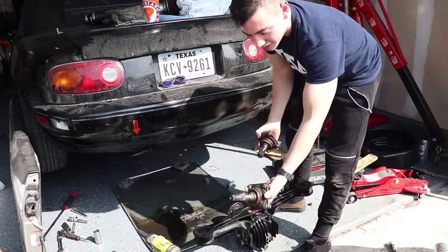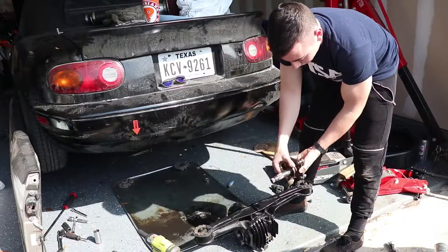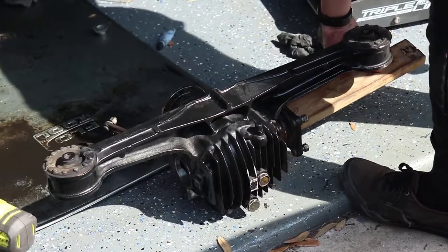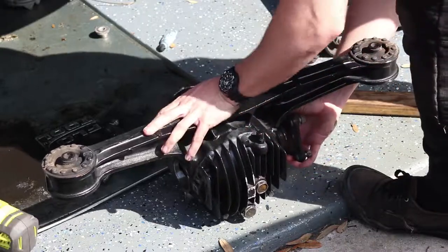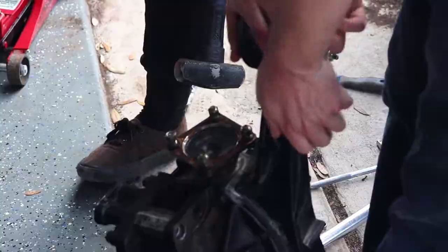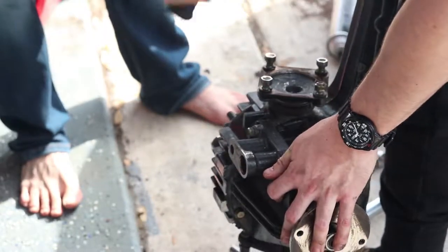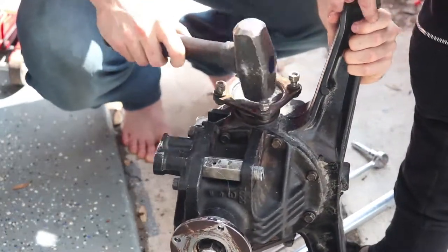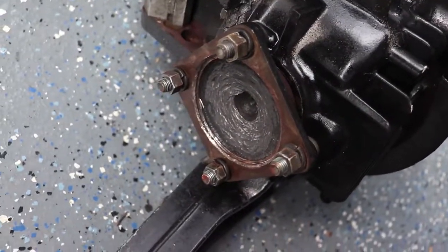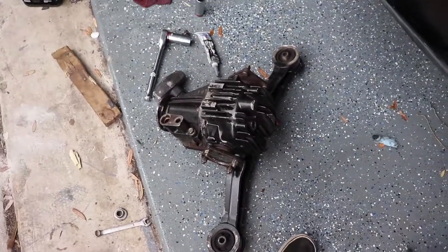So guys, the long stub axle, when you're looking at the back of the diff, goes in the right side. The short one goes in the left side. These have a little ring on them — you just slide it in and then hammer it in place. After a few hours of banging and hammering, these things are on. Got them all on there pretty good. Hammer the shit out of them — they'll go on eventually, it's just a little bit of work.